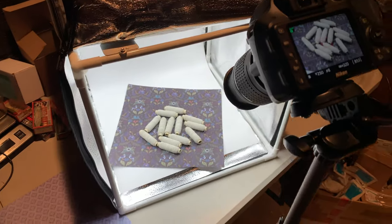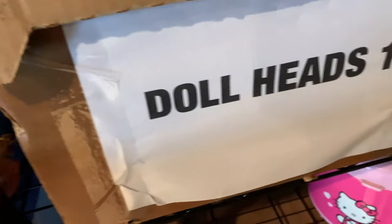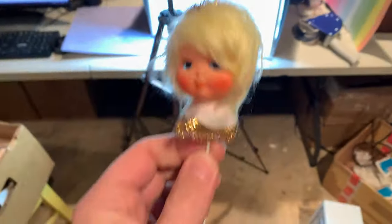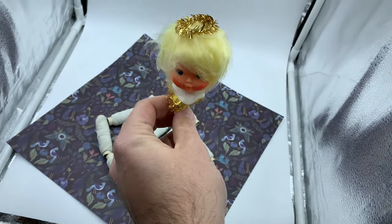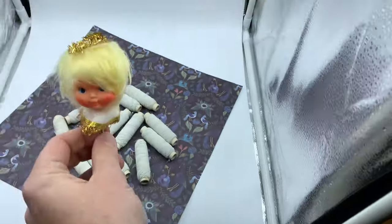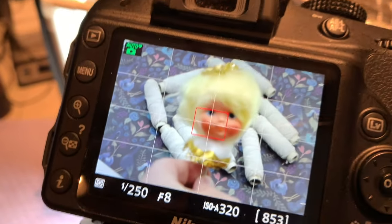That's basically how I shoot things for Etsy. I've done this with tons of products, including my doll heads, which I also won at auction. For the doll head, I put it in some floral moss and stick it right in my light box. I shoot it with my Nikon DSLR and it makes really, really good photos for Etsy.